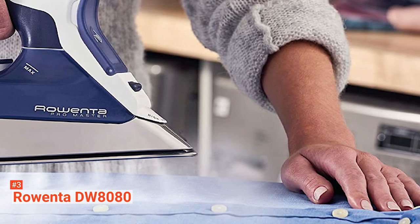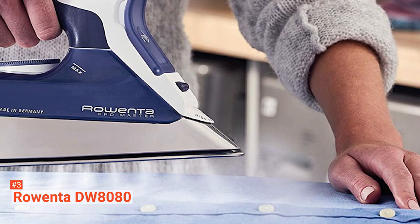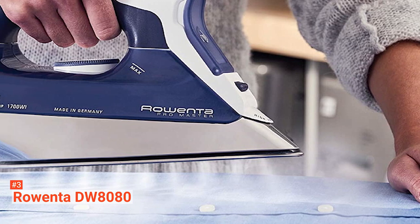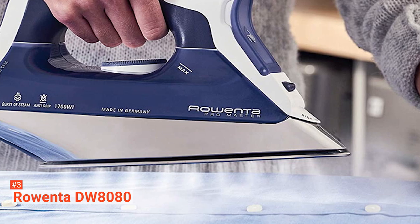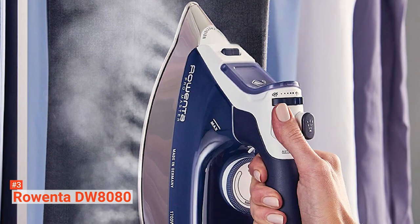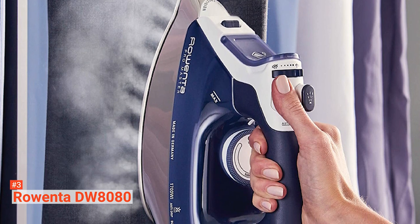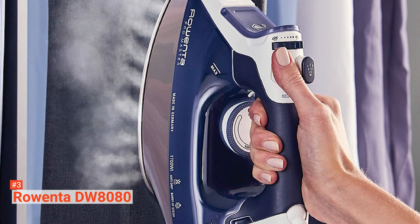This smart iron is also reliable with thick garments. With an advertised capacity of 150g per minute of steam burst, the Rowenta DW8080's extra-long and powerful shot can push steam with high pressure into fabrics. Another good thing is its anti-drip feature, which prevents the iron from spitting — something that tends to happen when it's at a lower temperature while ironing delicate fabrics.